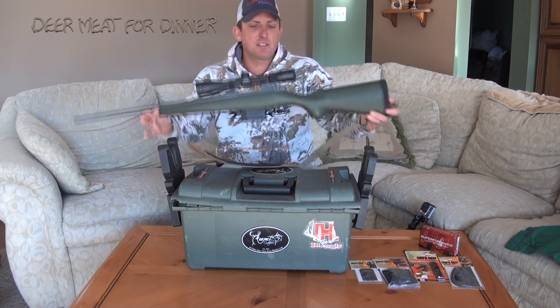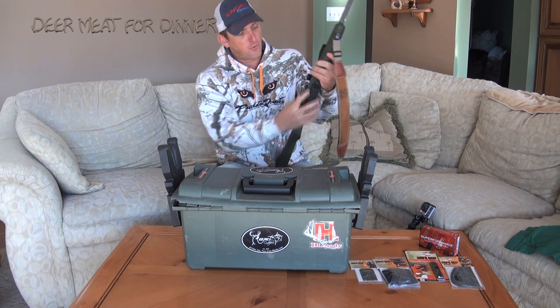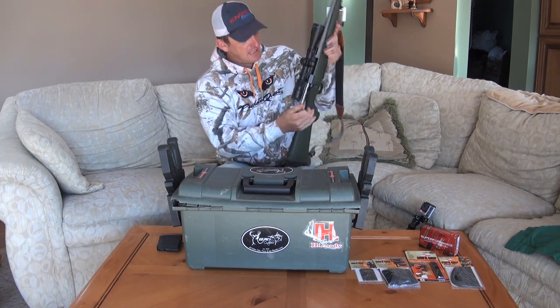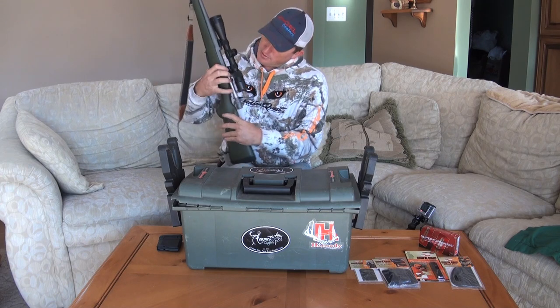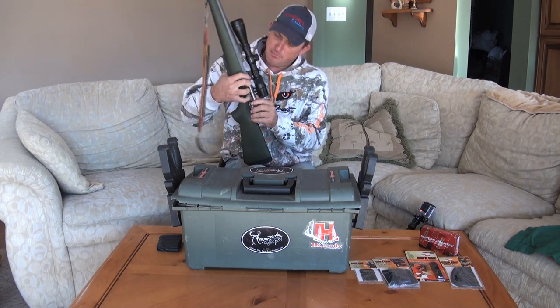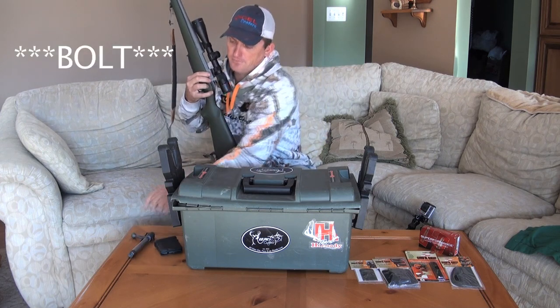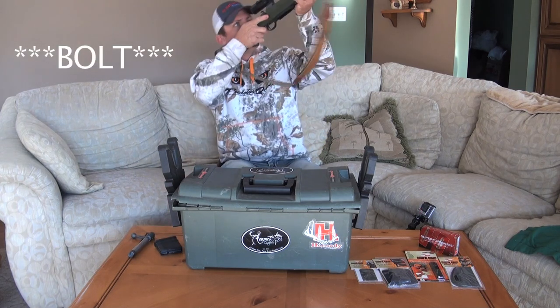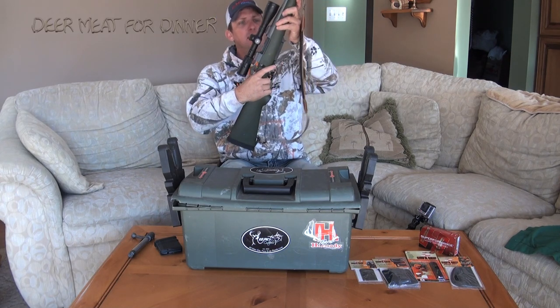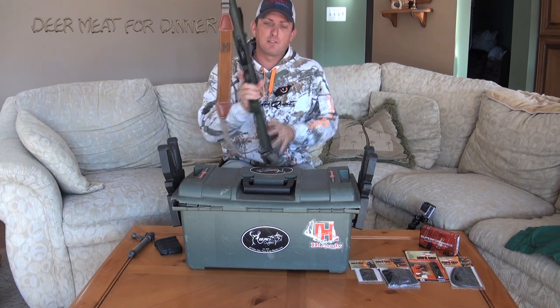I'm going to show you how I'm going to customize this rifle. First and foremost, I'm going to take the clip out and make sure it's empty. Over here on this side there's a little button — I press that, the clip drops right out. Now I can look down the barrel. It's clean and I know it's absolutely safe.